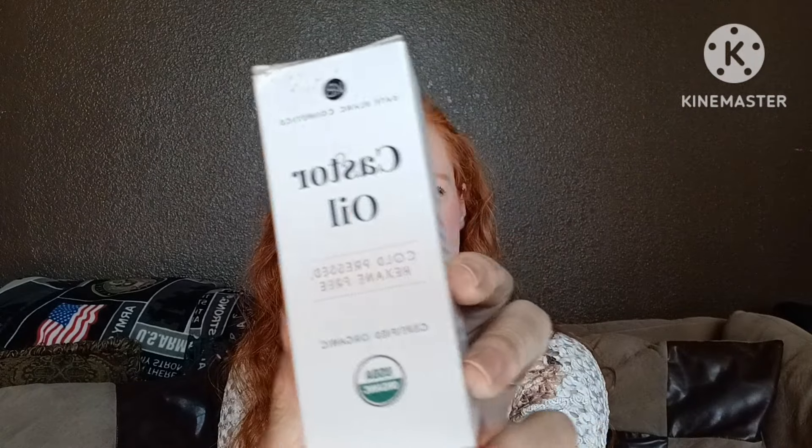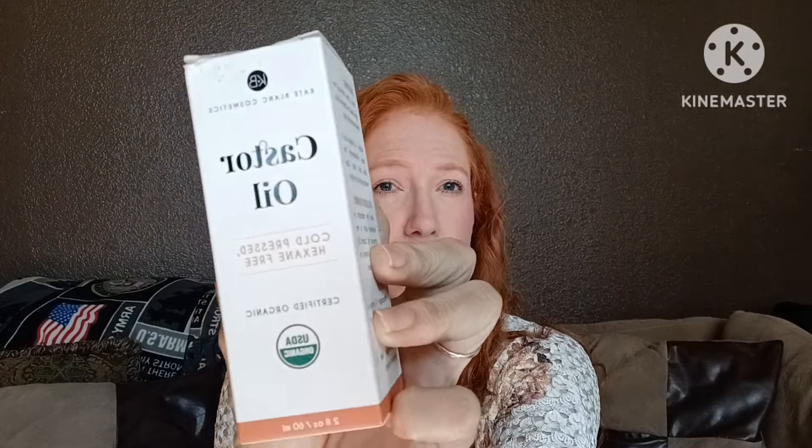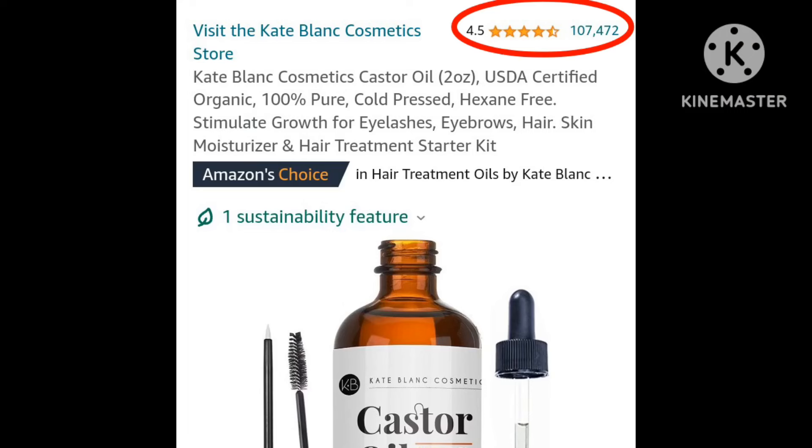Yesterday officially concluded the 90-day period. I have been trying to grow my eyelashes with this castor oil that I found on Amazon. It had a bunch of really great reviews — over 100,000 four-and-a-half star reviews.